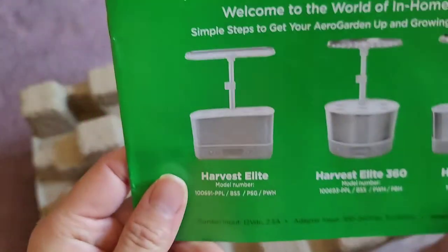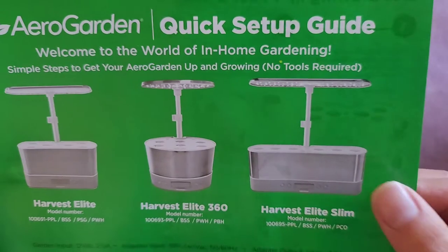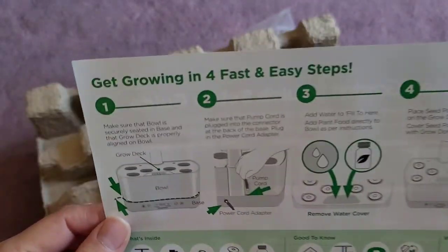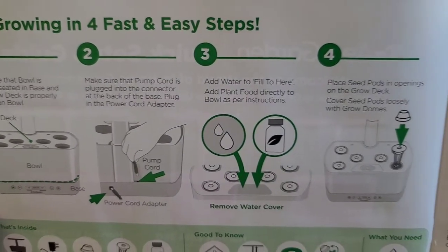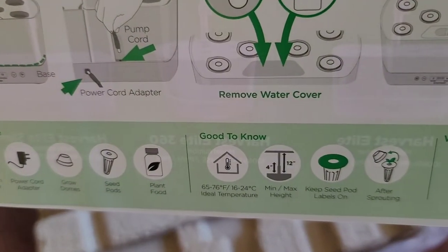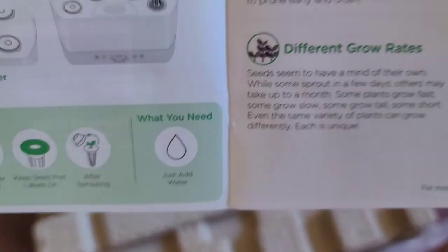Here's the quick setup guide. This is the Harvest Elite Slim — no tools required. I'm going to read over everything and then do the initial setup. Ideal temperature is 65 to 76 degrees. In the winter I don't use the heater, so that might make it not worth it — it's going to make it cost more just to run.